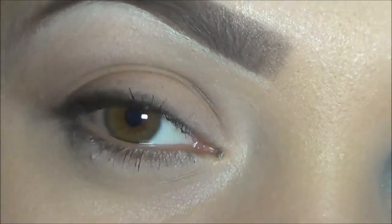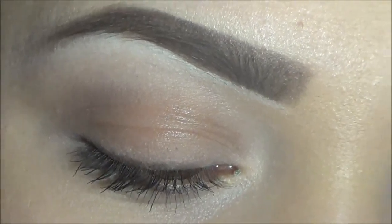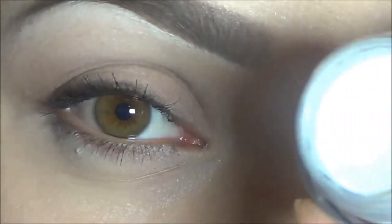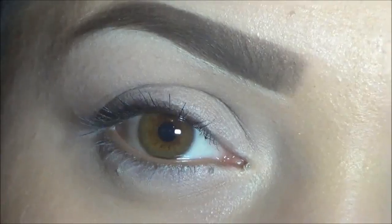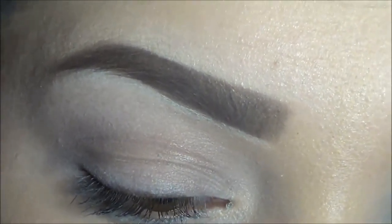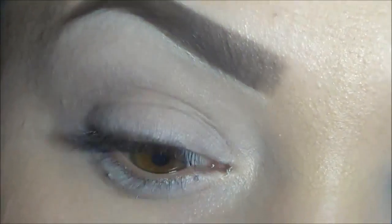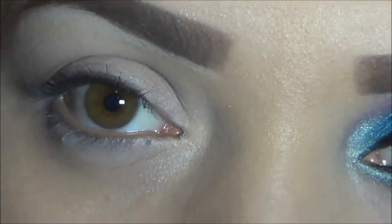The first thing I'm going to do is apply a base. The base I'm going to be using today is NYX White Eyeshadow Base, which looks like this. So the first color I'm going to start off with is this color, which is like a light pink, purplish color, which looks like this.